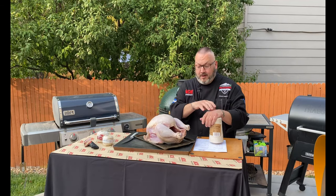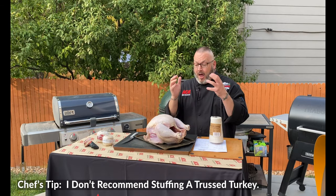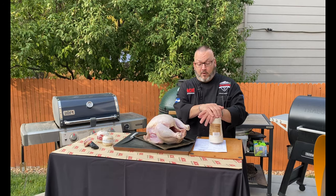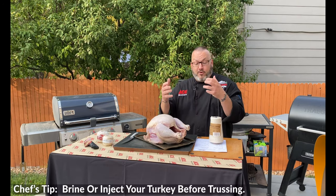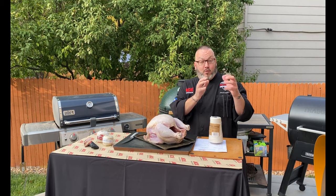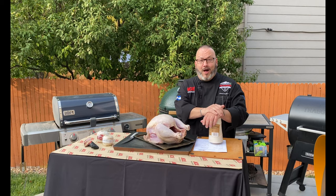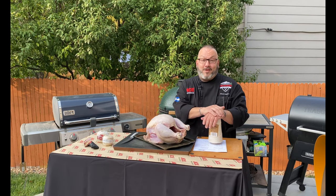When it comes to trussing, I am not going to stuff it, I am not going to put aromatics in there — nothing. I am doing this purely as a decorative way to display an amazing turkey. I'm also going to truss after I've already brined it or injected it, right before I season it. So I do all my flavoring and enhancing first, then we truss it, get it seasoned and into the smoker, into the grill, onto the egg, into the oven — however you cook.